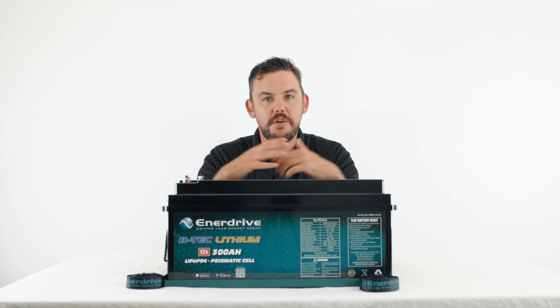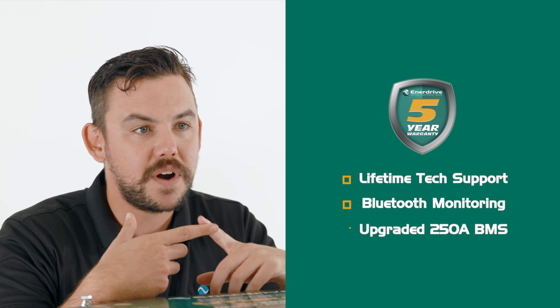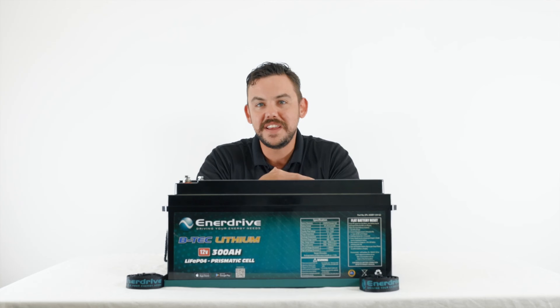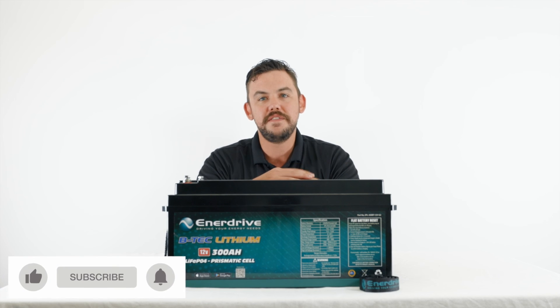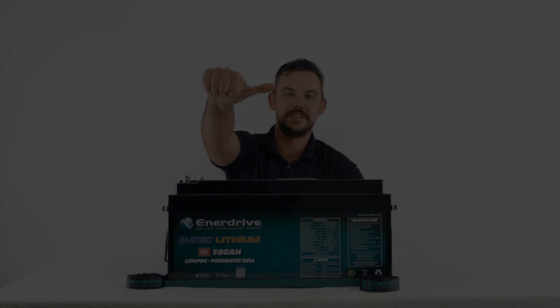So to go over what we covered in this video: this battery comes with a five-year warranty and lifetime tech support, it has Bluetooth in it, and an upgraded 250 amp rated BMS to support your larger loads. If you have any other questions, reach out to your local Enerdrive stockists or give us a call. Don't forget to hit the like and subscribe button down at the bottom, and I'll catch you next time. Cheers guys.